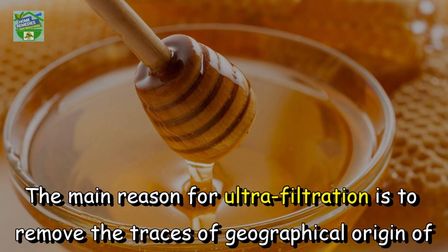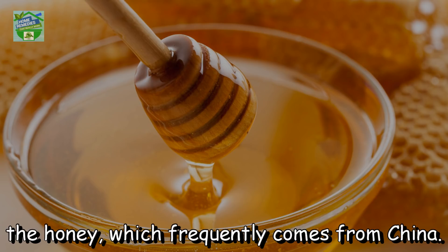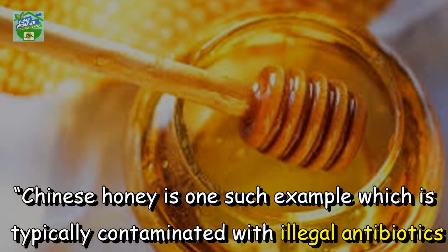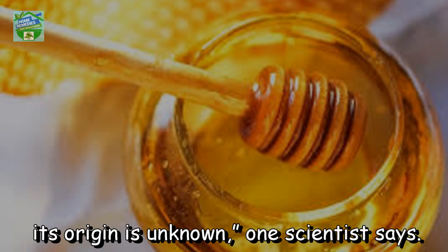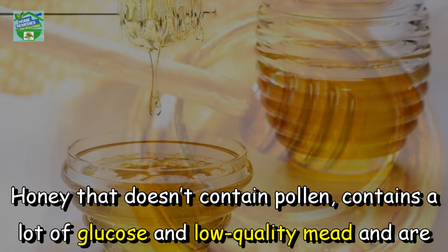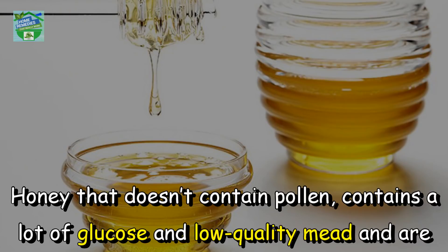The main reason for ultra filtration is to remove the traces of geographical origin of the honey, which frequently comes from China. Chinese honey is one such example which is typically contaminated with illegal antibiotics and a few metals. Since producers process honey this way for import purposes and its origin is unknown, one scientist says honey that doesn't contain pollen contains a lot of glucose and low quality material full of impurities.